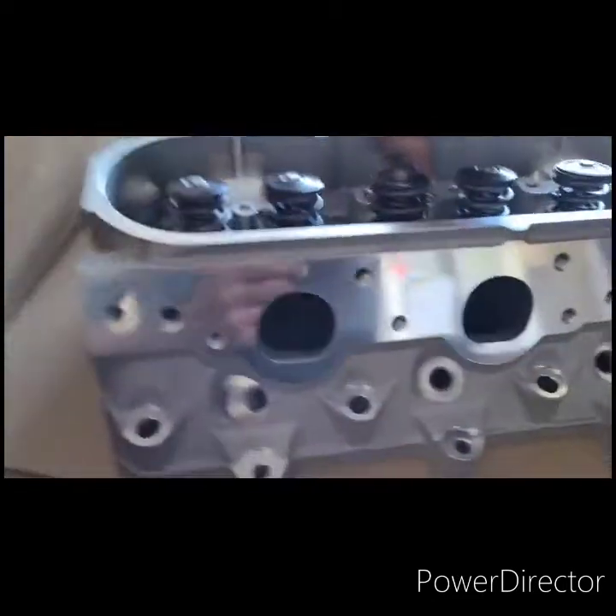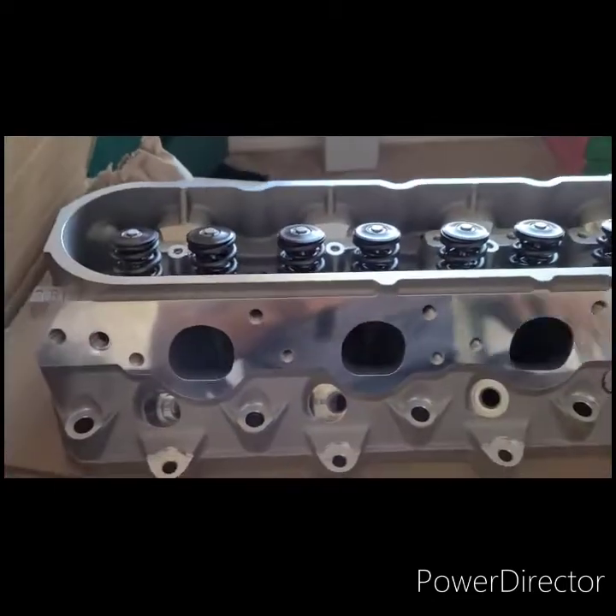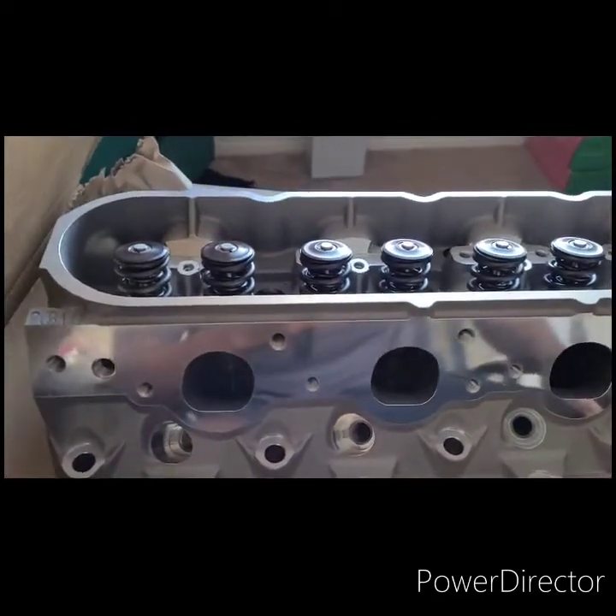Flip it around so we can see the exhaust ports. Man, look at that — yeah, they look good.